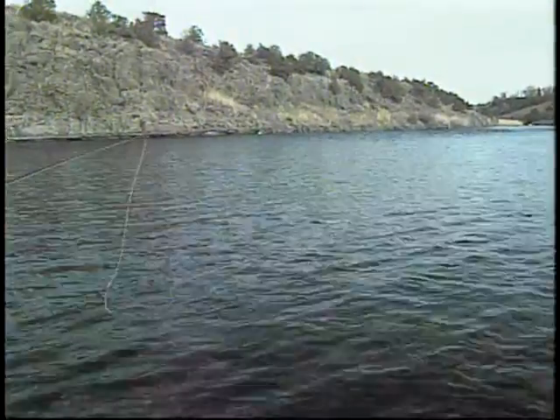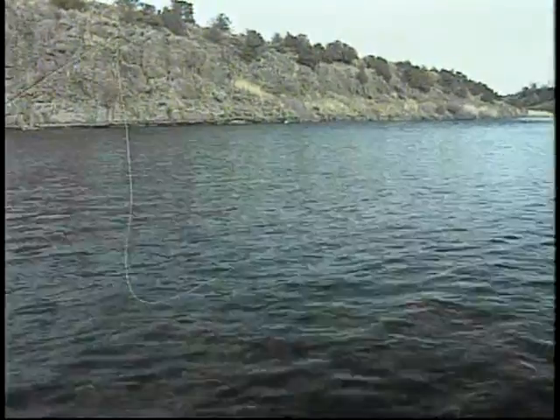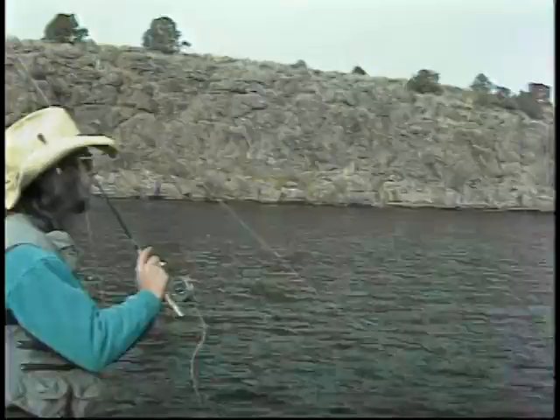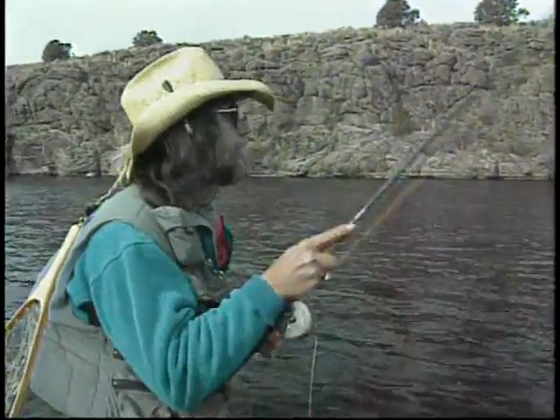In this video, Renee will focus on the three stages of the mayfly, plus introduce you to transitional patterns that work between stages. As fishing pressure increases along with catch and release, trout get harder to fool, so anglers need more and better patterns to present. Now, here's Renee.